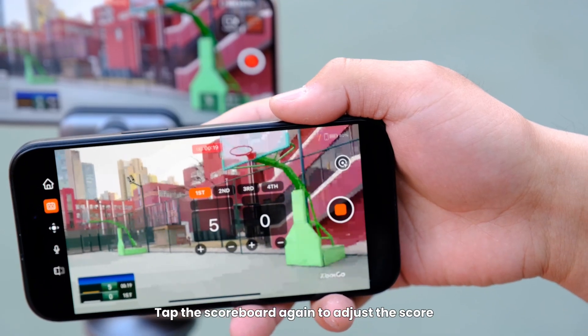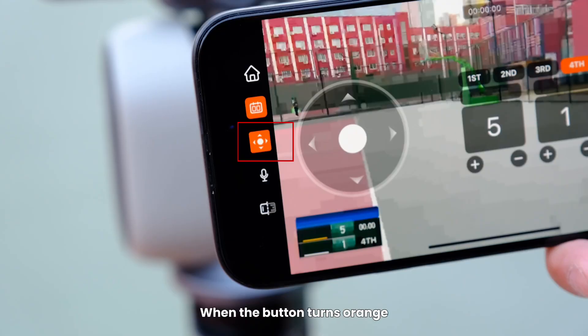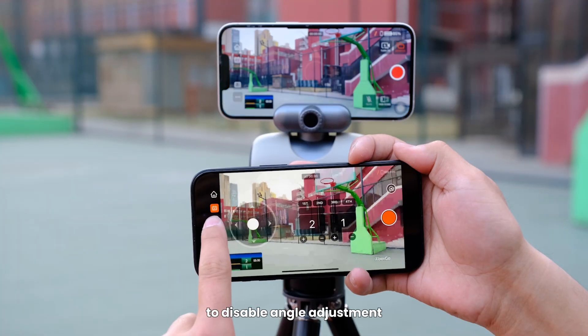Tap the scoreboard again to adjust the score. Tap the Rotation Angle button to enable angle adjustment. When the button turns orange, you can adjust the Chameleon's tilt and rotation. Tap the button again to disable angle adjustment.